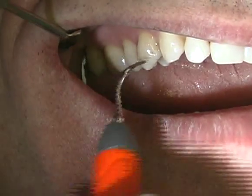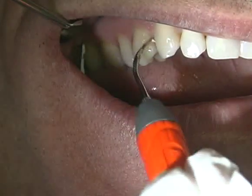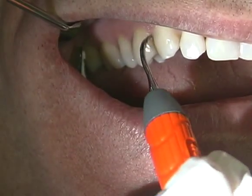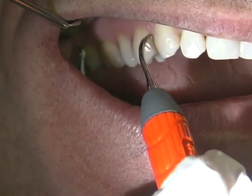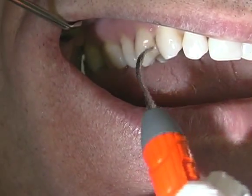Multiple strokes from various directions are often required to break up and remove tenacious deposits. Use this tip on medium to high power, paying careful attention not to over-instrument on root surfaces when using higher power settings.